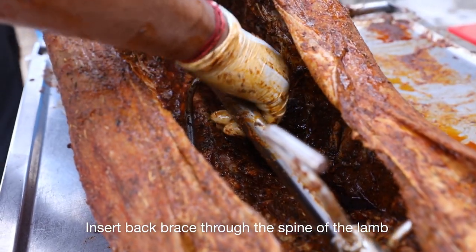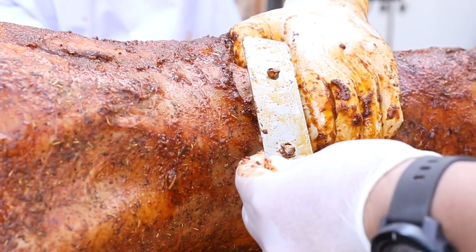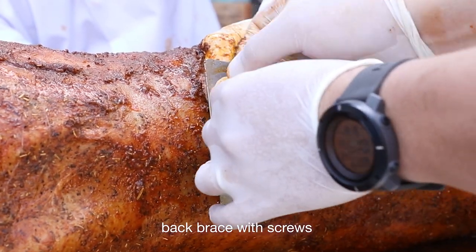Insert the back brace through the spine of the lamb. Secure the plate and tighten it to the back brace with screws.